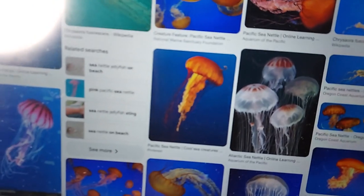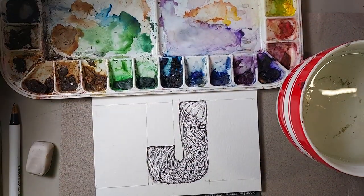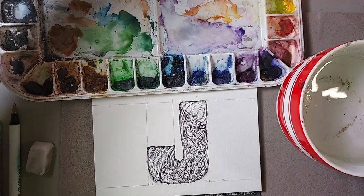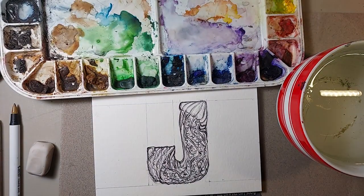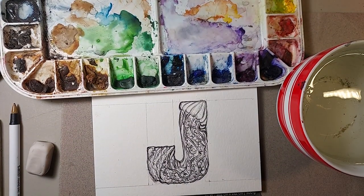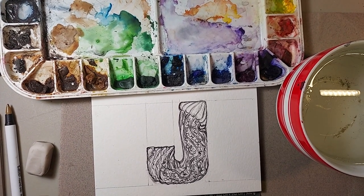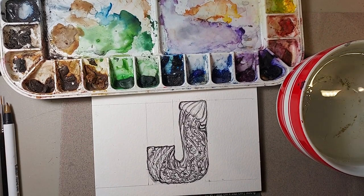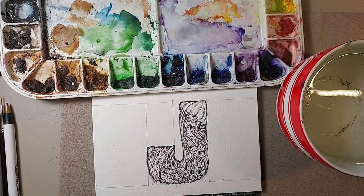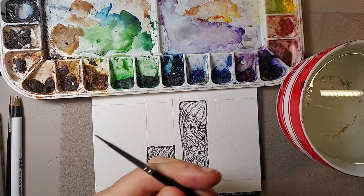I'm a big advocate for reference. This is my iPad — I just Googled jellyfish and Pacific sea nettle jellyfish and I have that reference off camera in front of me so that I'm looking at the various colors while I'm painting this. Next time maybe I'll find something that's not copyrightable. That's a problem when you're doing a video like this — trying not to get in trouble for copyright is a difficult thing.